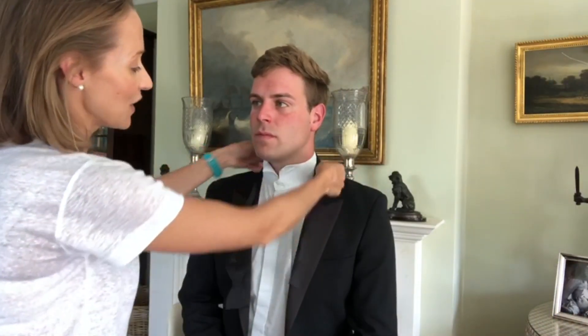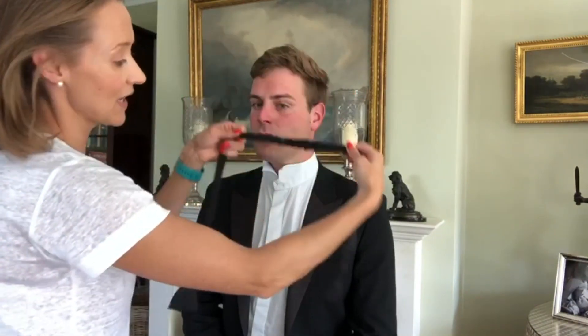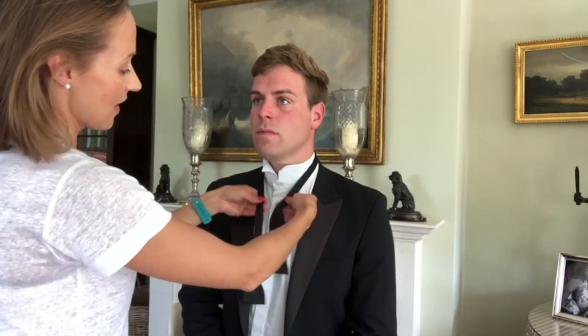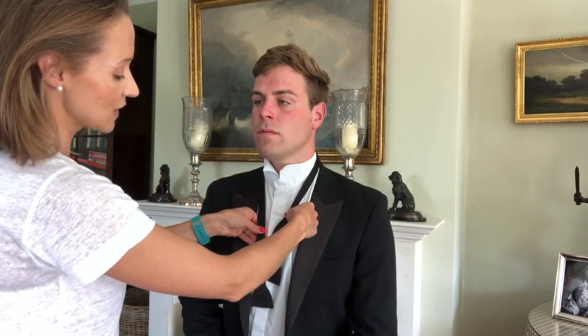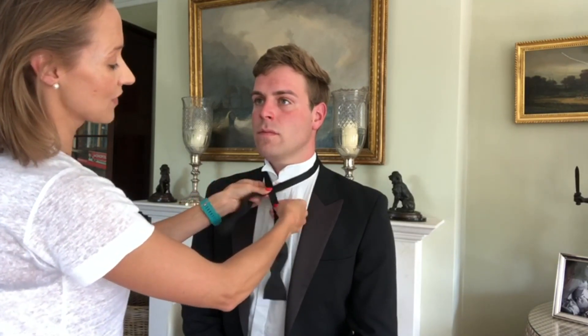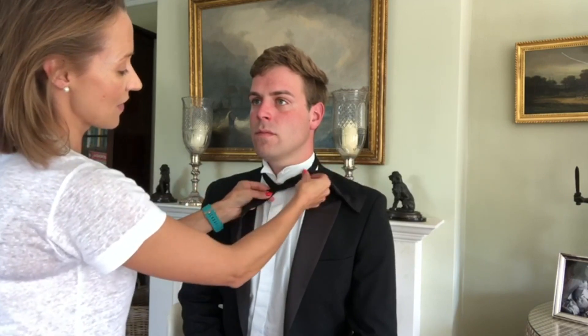So you have your bow tie and you make sure that it is the right size — it's adjustable here, the right size for your neck. You can adjust that and then you want the right hand side to be slightly longer than the left, and you go right over left, tuck it under and place that up there.